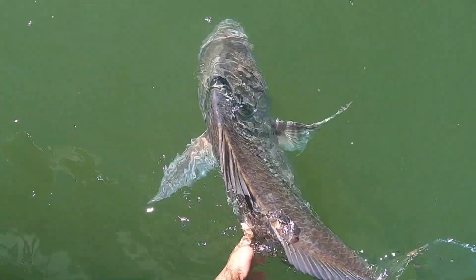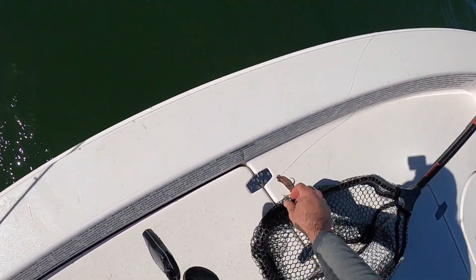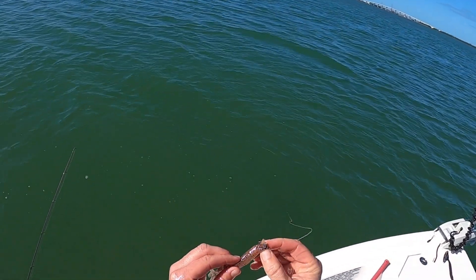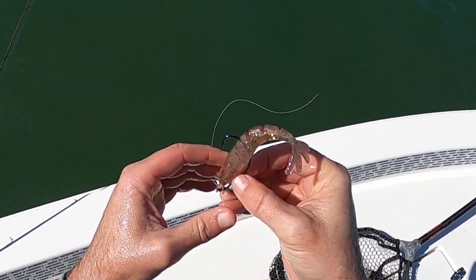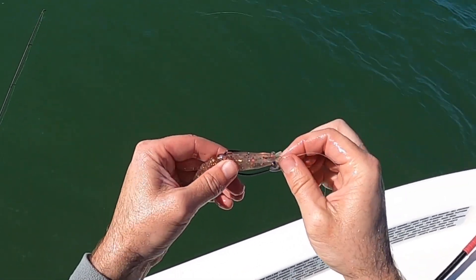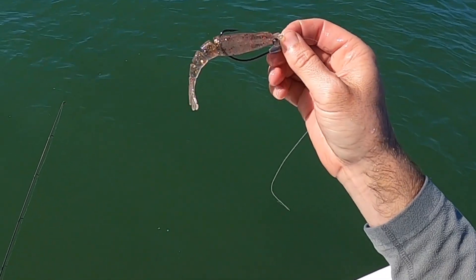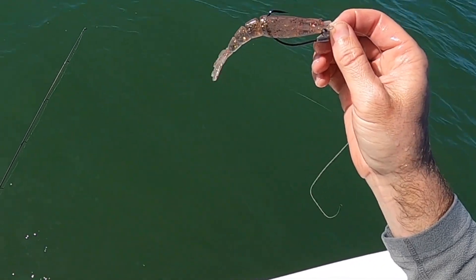That is awesome — what a treat, that was cool! That was the Power Prong with a bunch of Dr. Juice scent. I just re-rigged it, it's ready to rock. I'm gonna put another batch of scent on there and let's see if we can find that school and do it again. If you haven't tried these lures or this scent, make sure to try it out — I'll put links down below for both, and you're gonna love it.